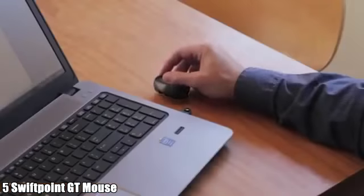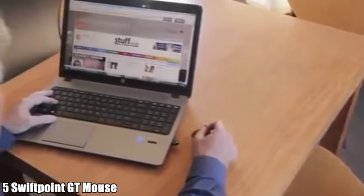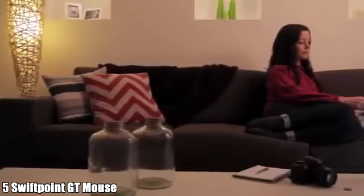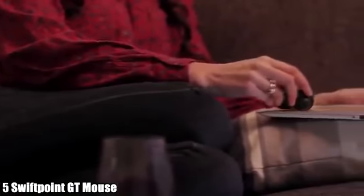It opens up touch to Windows 7, and fully touch-enabled systems like Windows 8 and 10 just come alive. You can use the GT on your desk like a traditional mouse, but unlike other mice, it's designed to operate on your laptop next to your touchpad.